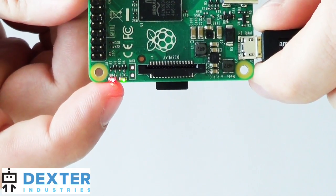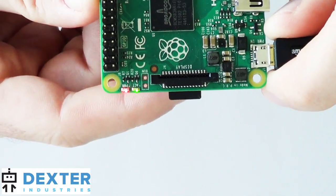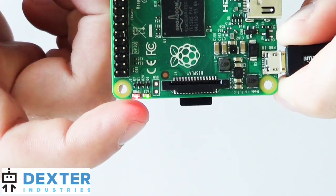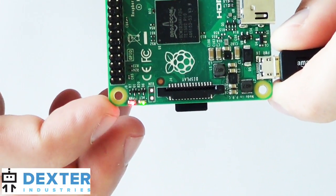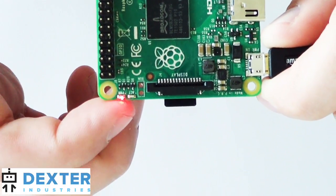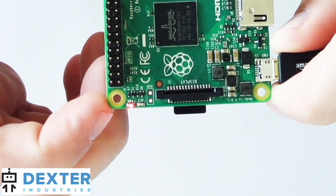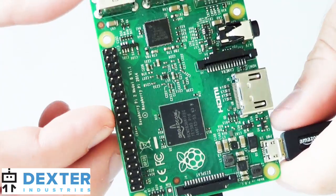If you don't see either light on, you don't have power. If both lights are solid and the ACT light doesn't blink, you may have a corrupted image and need to check that. If the ACT light comes on, turns off, and then blinks for a period of time — maybe goes solid briefly but keeps blinking — this is almost like a busy light, meaning the image is successfully turning on and starting to run.